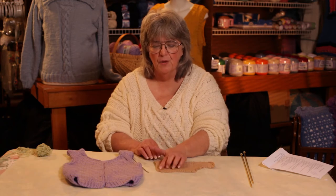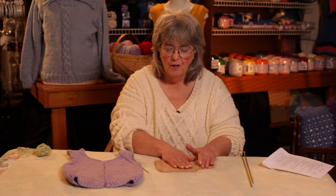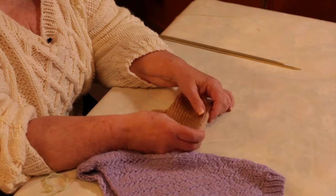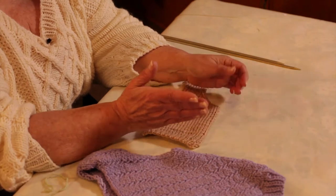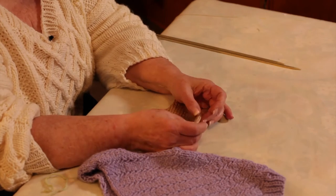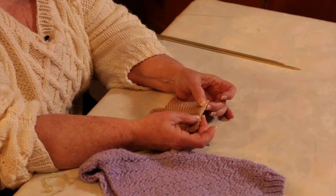So, you've got your pieces knitted and you've blocked them, so you're ready to pick up and work a band along your cardigan. One thing that you need to realize is if your sweater has been knitted from the bottom up or the top down, you're going to be picking up stitches in the row edges of your garment.